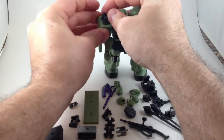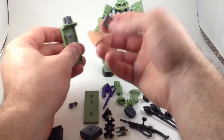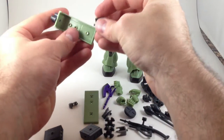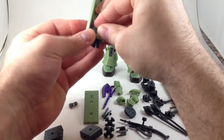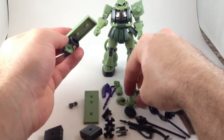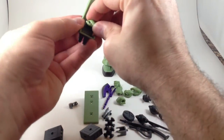I think that bracket is specifically for this other accessory — this handle thing. You attach it there, and then use one of the holding hands — not the gun hand, just the grab-y hand.